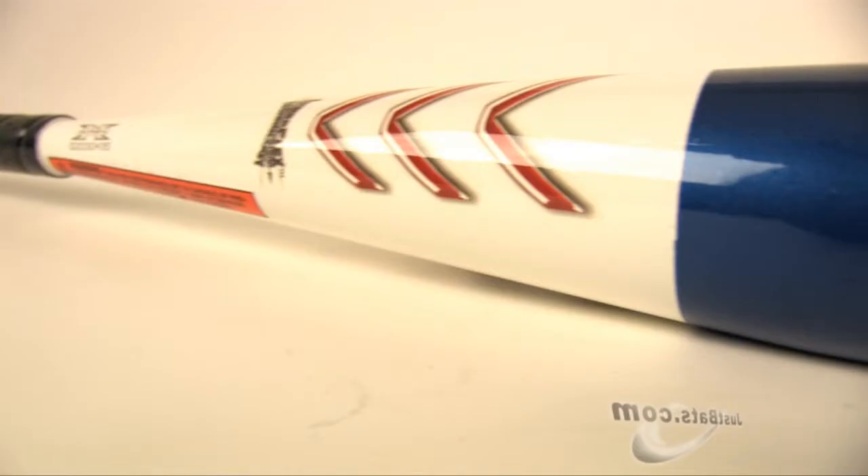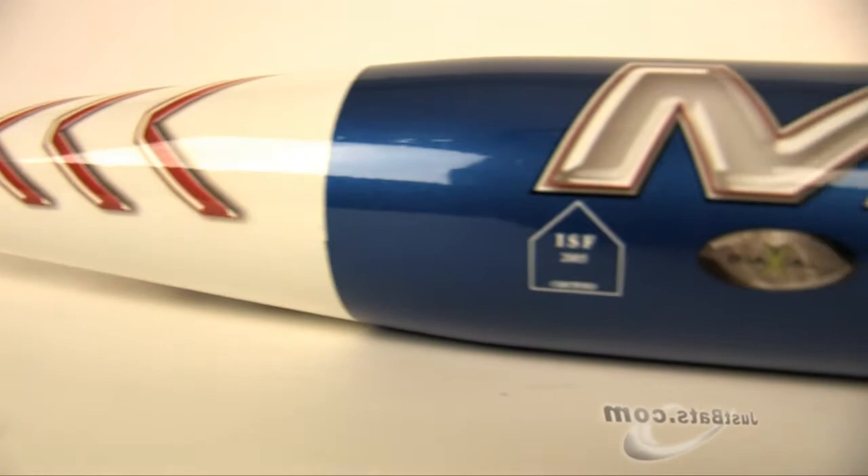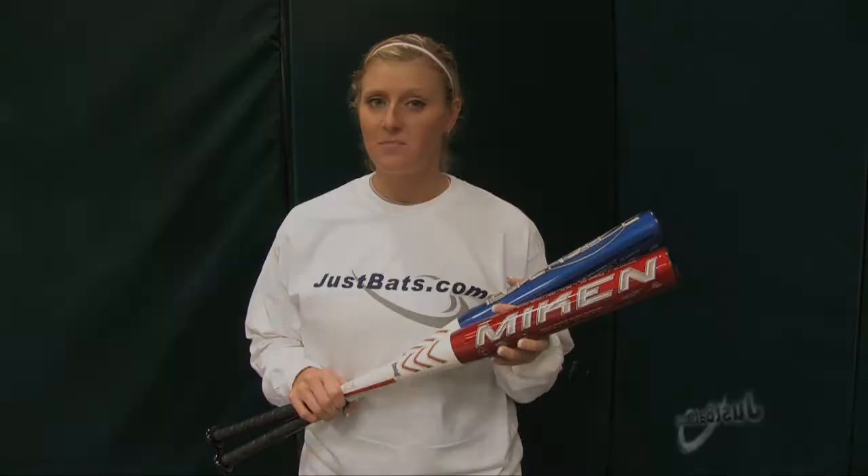Check out the new 2011 Miken Intensity and Intensity Kelly Creschman series, and remember — from click to hit — at JustBats.com.